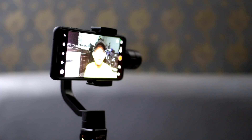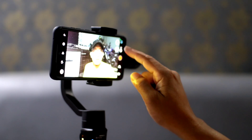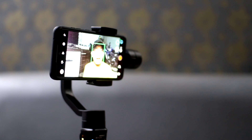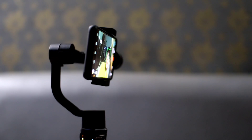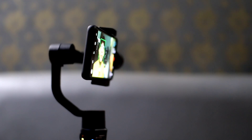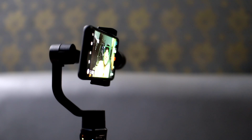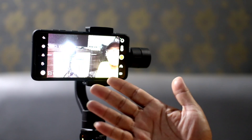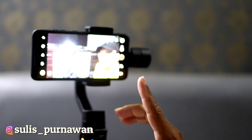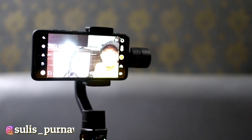Sekarang kita coba fungsi face tracking. Setelah masuk ke aplikasinya, ada gambar wajah, kita tekan saja. Otomatis dia akan mendeteksi wajah kita — sudah ada kotak hijau. Misalnya aku geser ke kanan dan ke kiri, gimbal ini akan mengikuti wajah kita, jadi seperti punya kameramen pribadi. Selain face tracking, ada object tracking dan movement tracking. Saat menggunakan aplikasi Brica B Steady Pro, banyak fitur: gesture control, panorama, dan time-lapse, baik motion time-lapse maupun yang bukan.